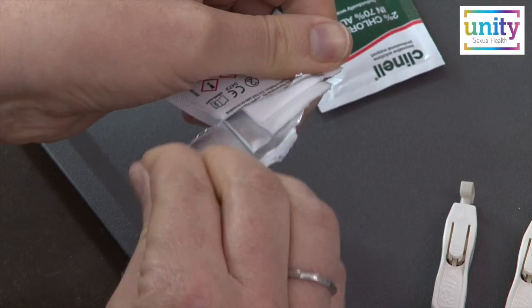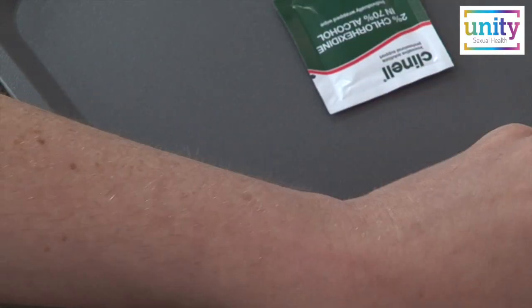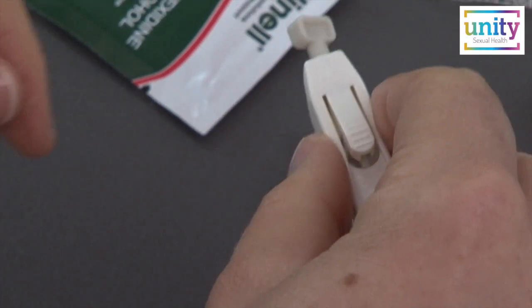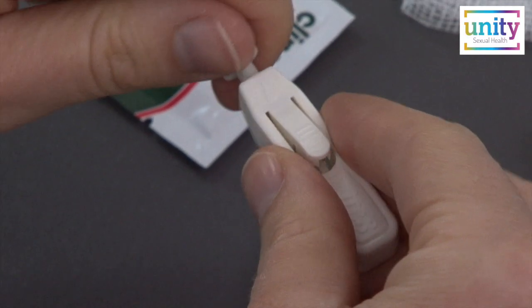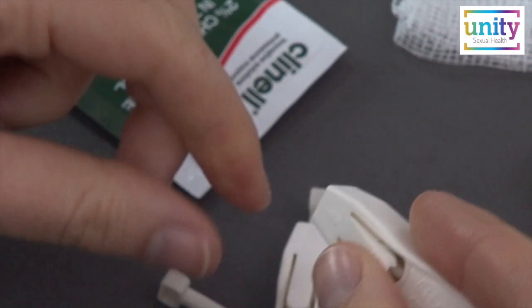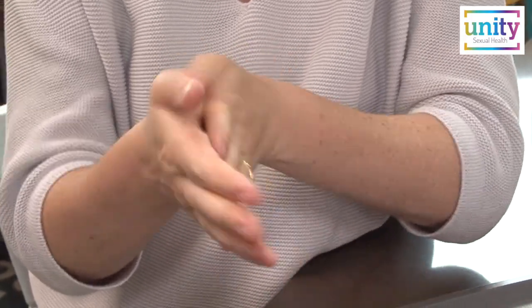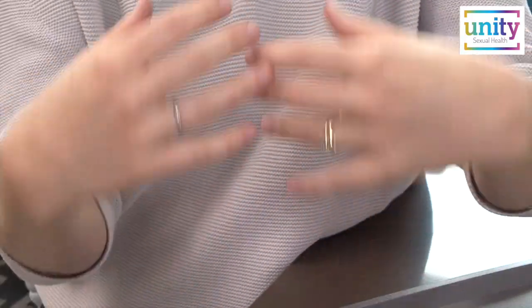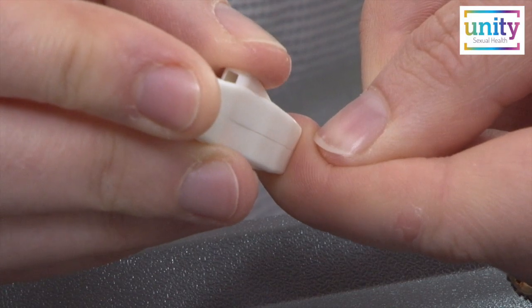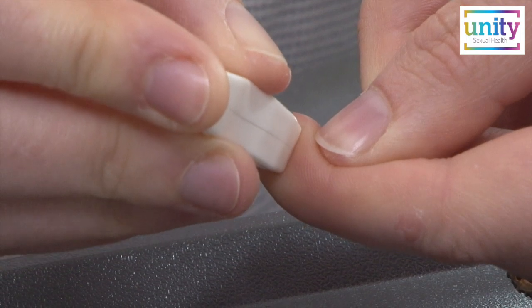Once your hand is warm enough, choose one of your fingers and clean it with the alcohol wipe. Pick up the lancet, gently hold each end and twist, then pull apart — this will remove the seal. Each lancet can only be used once. Now rub your hands together briskly to stimulate the blood flow. You may wish to shake them. Now place the small end of the lancet against your chosen finger and press firmly. This will break the skin.